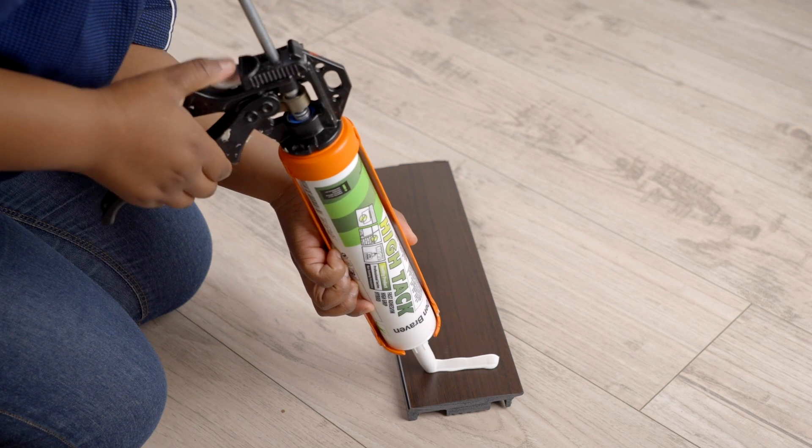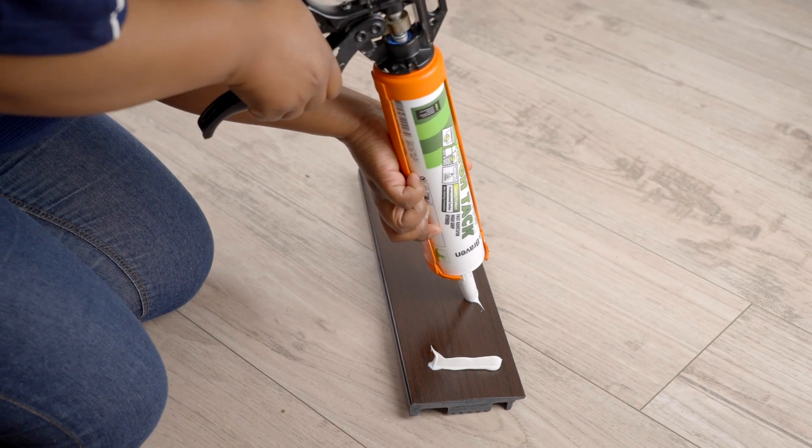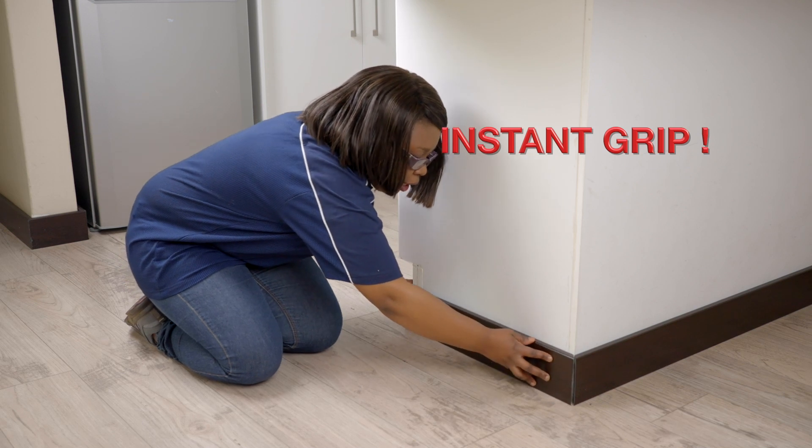It's important to apply Hi-Tac in vertical strips, never in blobs. No drills or screws. Look how easy it is to stick the skirting using Dembravan Hi-Tac.